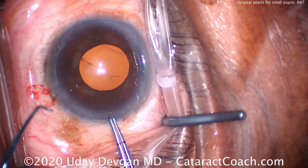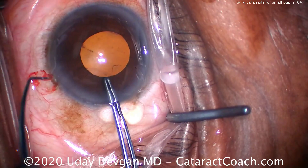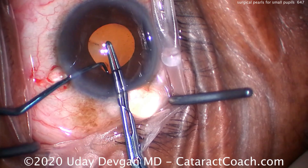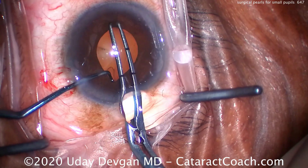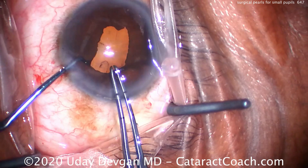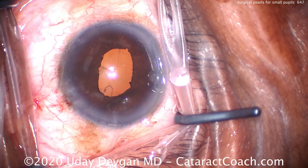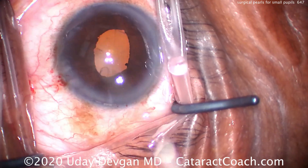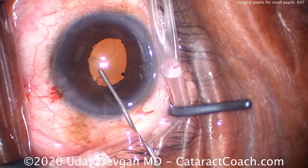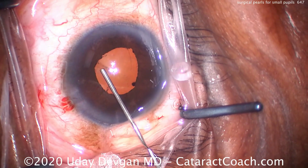Now, before we do the rexis, there's another trick. Watch this. Using my capsularexis forceps in one hand and the chopper in the other, we're going to do some pupil stretching. There are other instruments available for this, but I happen to have these two instruments on my tray. Now that we've stretched the pupil out, we can inject a little more viscoelastic, and lo and behold, we can achieve an even better pupil size.